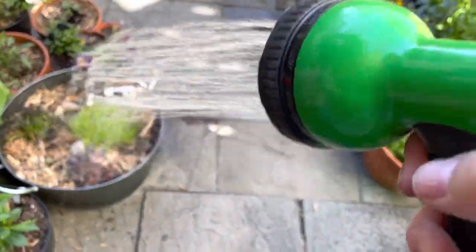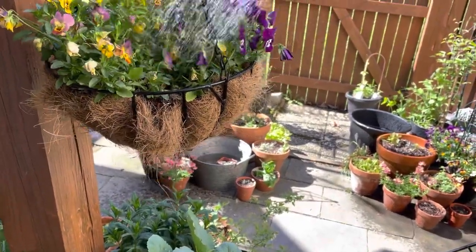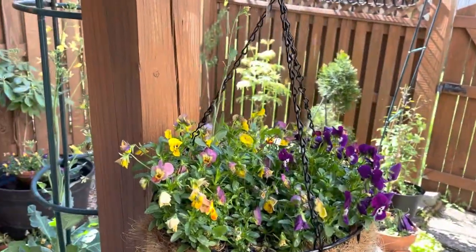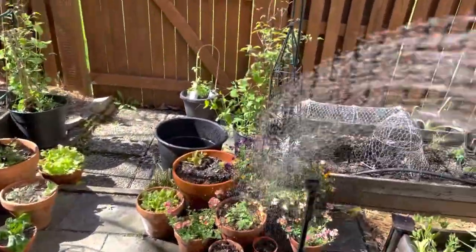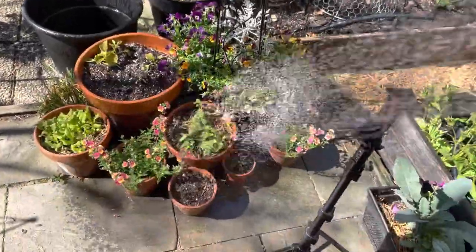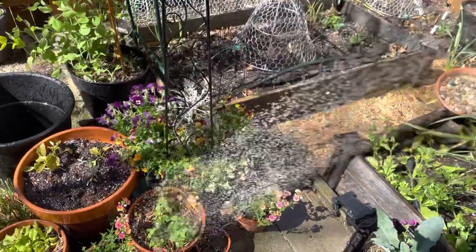Just water everything. It is going to be hot today so I have to keep on top of watering. The violas are starting to fade now — this is probably my last week with violas and then I'm going to have to switch out these containers for something else. In the big pots they're starting to fade too — they're hitting the end of their season. I'm going to put some of my snack peppers in these containers. I have lots of fun plans for that.